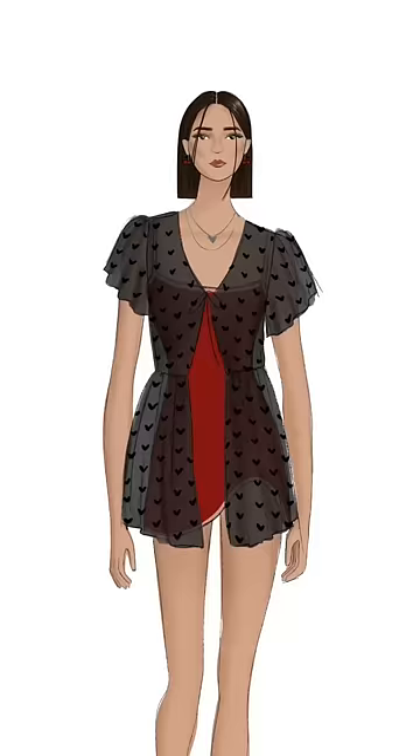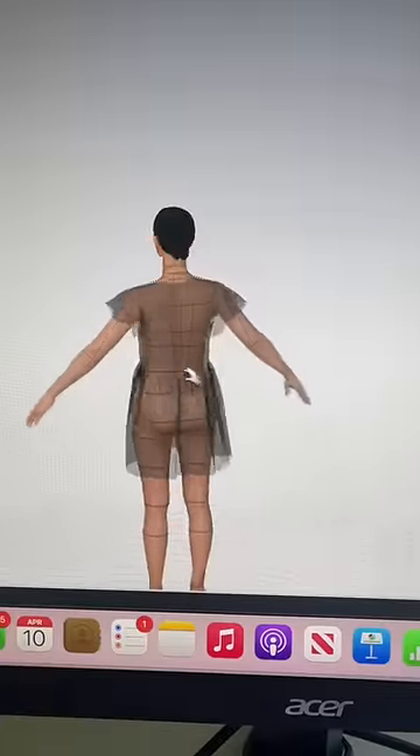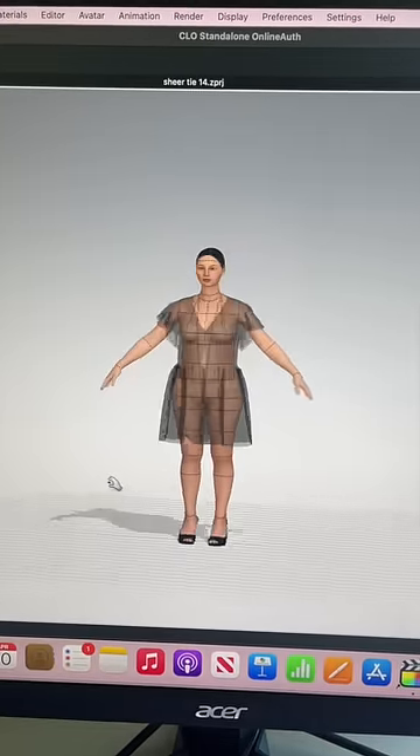I'm making this sheer dress slash cover-up and we've already done the prototype, so now it's time to work on the pattern. Here is me checking out the pattern in a size 0 and a size 14 to make sure it's looking good for all of my sizes. Then I just finalized the pattern and printed it out, and here's the pattern we're working with today.